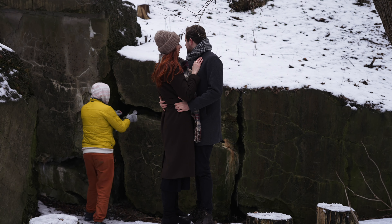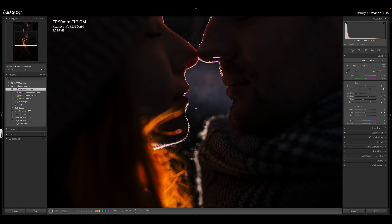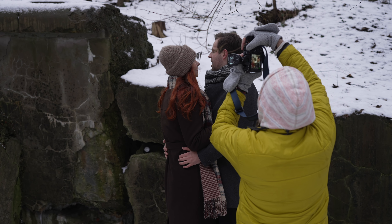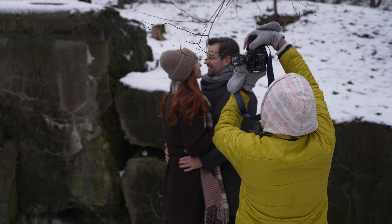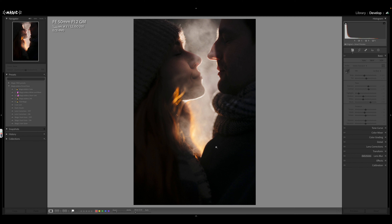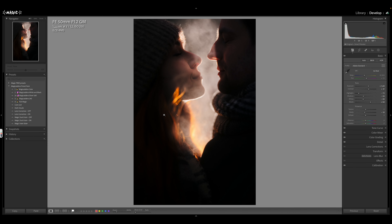I used my Profoto B10 flash and just placed it on the rocks behind the couple, facing towards their faces. The first couple of shots — bam — I was getting what I wanted. It looked very nice, but I needed to work with the breath situation. I actually wished I had my fog machine with me, but breath worked well enough. After a couple of tries I got exactly what I wanted — the light blasting through the steam with super shallow depth of field.